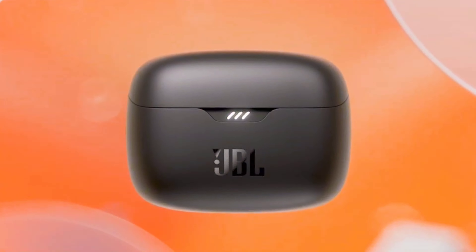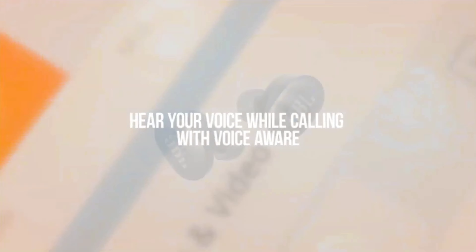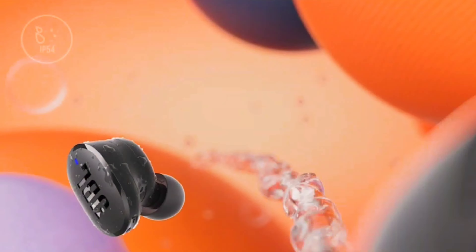Hello and welcome to At Home with Lucas. Today we're going to be talking about the JBL Tune Buds. I finally got my hands on their latest Tune model and I'm super excited to be putting these to the test.